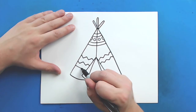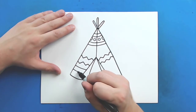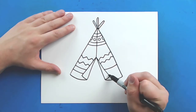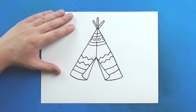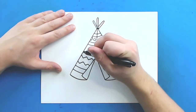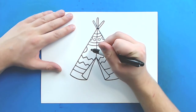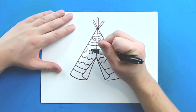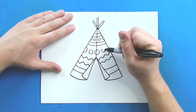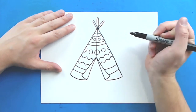Then starting here, I'm just going to add two more curved lines, and then do the same thing over here. Then right in here I'm going to add a couple more dots just to kind of fill in the area — just a few circles in here to add some more detail inside of it.